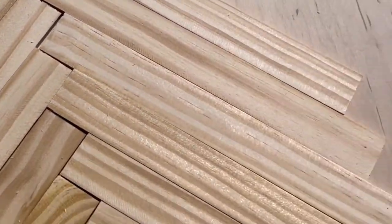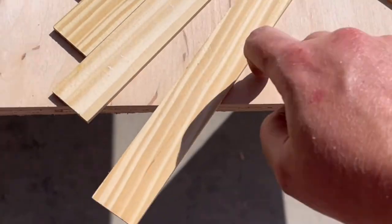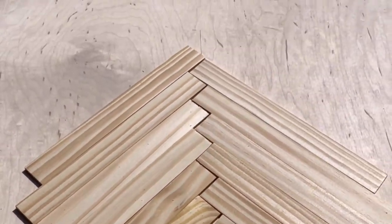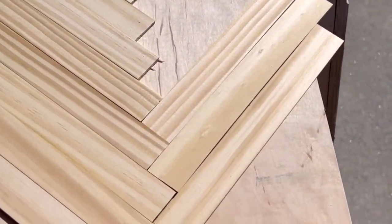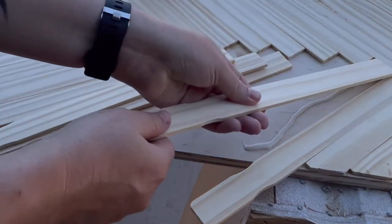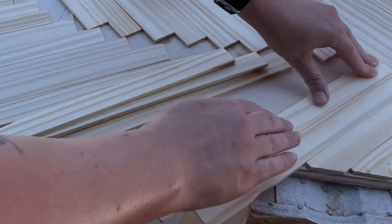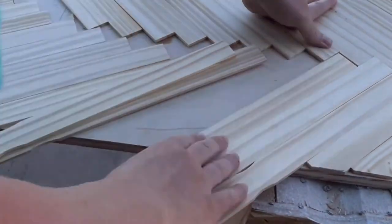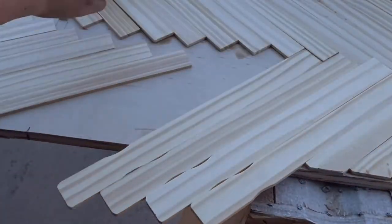I went ahead and placed a handful of the cut stir sticks to get an idea of how they would look. I went with a herringbone pattern, but you could do all sorts of different patterns — it just depends on the look you're going for. Once I knew it was going in the right direction, I started to glue things down. When doing the pieces on the edge, you have two options: you can either cut them ahead of time, or place them as a full stir stick and cut them afterward. If you tend to mismeasure or don't have the right tools, that'll influence your decision.